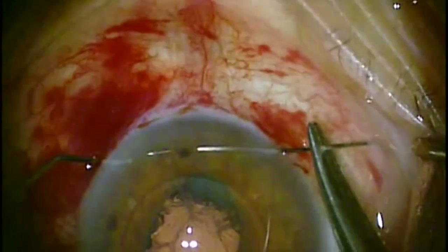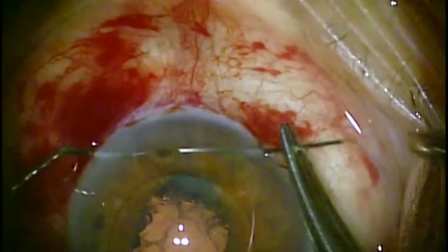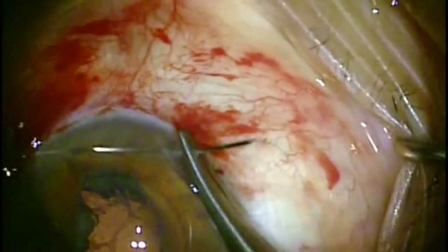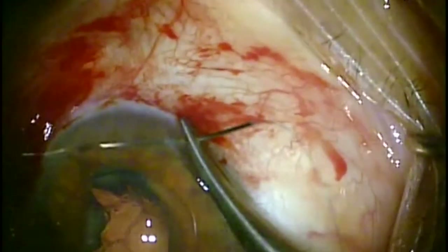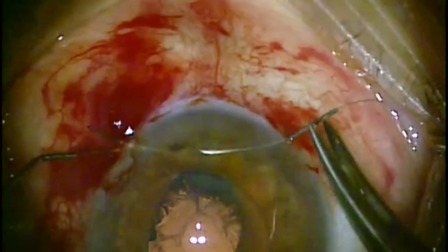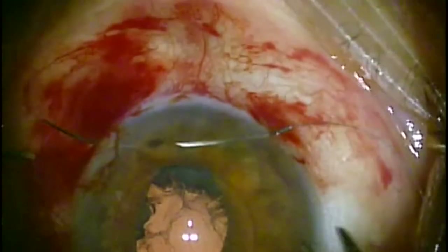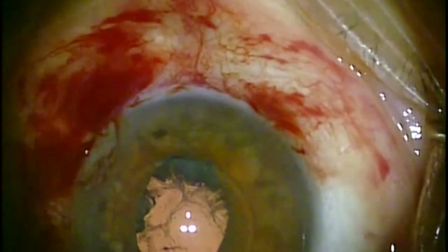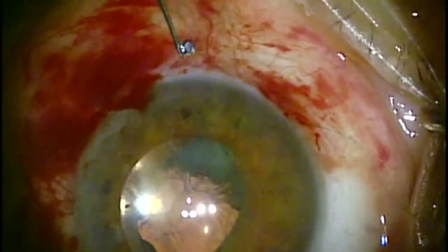The technique that's very common is passing it into a viscoelastic cannula — I believe that's a 27 or 23 gauge viscoelastic cannula — which makes it pretty easy to get the suture through the paracentesis without disrupting the cornea.